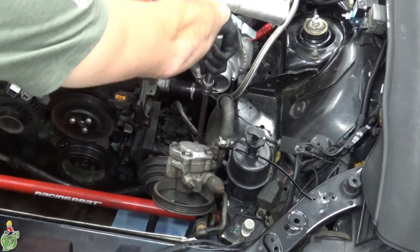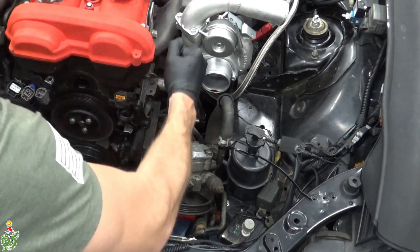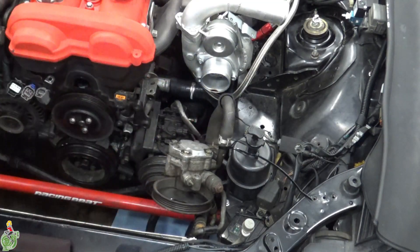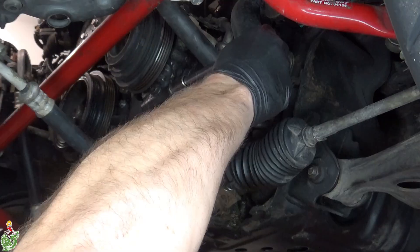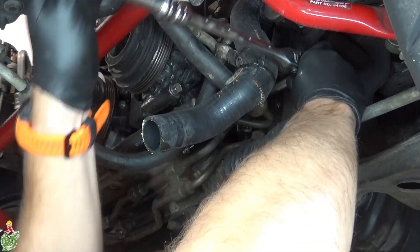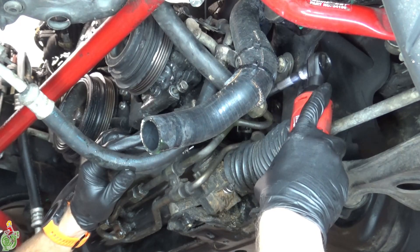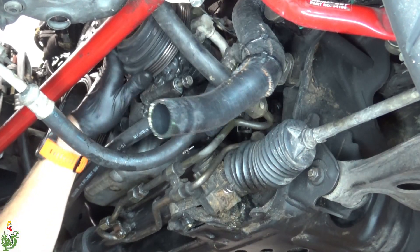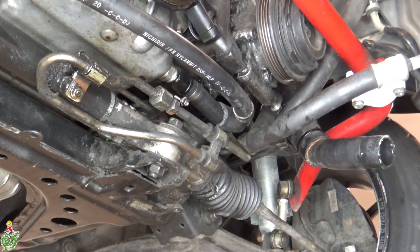Remove the top two AC compressor bolts, then remove the bottom two AC compressor bolts — these are either 12 or 14 millimeter. The compressor should be loose now. If you have a turbo, remove your oil return line; if you don't have a turbo you can skip this step.